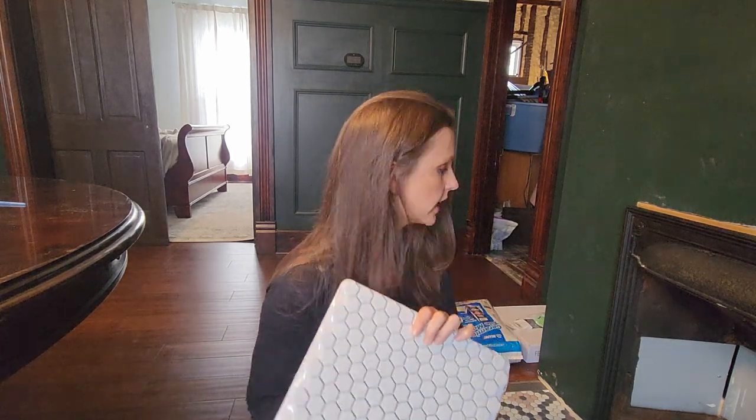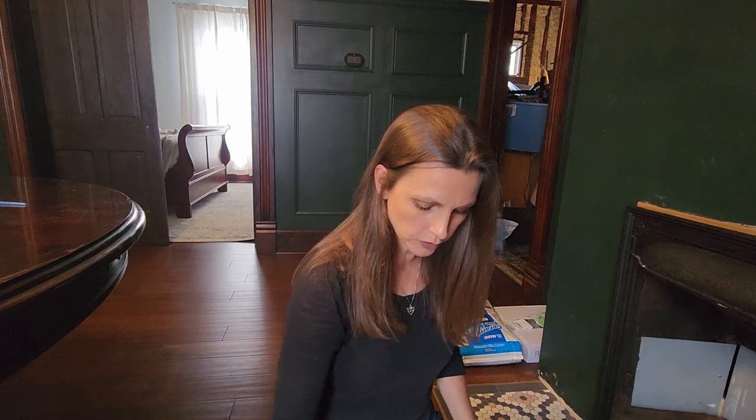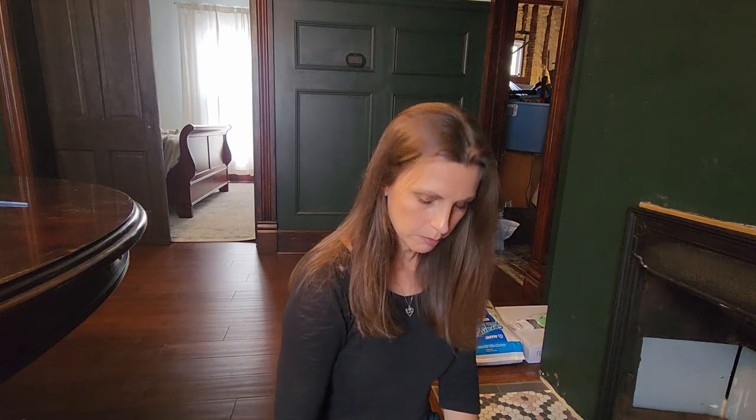One thing I wanted to mention: once we got the tile down I did use a white mortar, but I couldn't get all of the mortar to stop seeping through. After it was down I used a little scraper tool and went through every single crevice because I was going to be painting the tile and I did not want any of that coming through. So I meticulously scraped between every single tile to make sure no mortar came through.